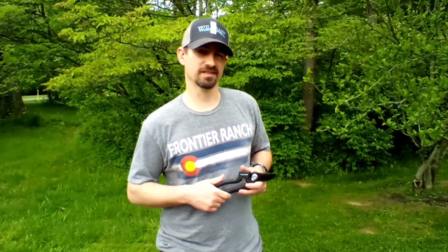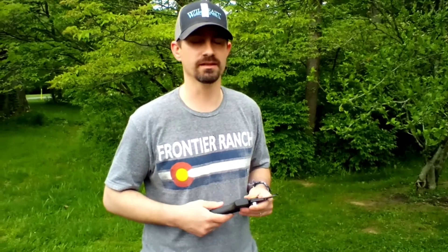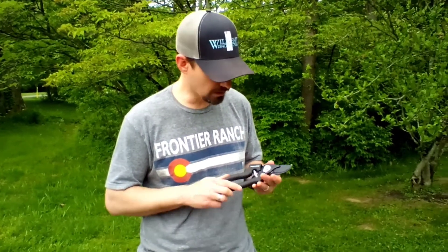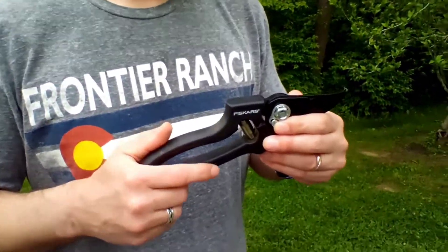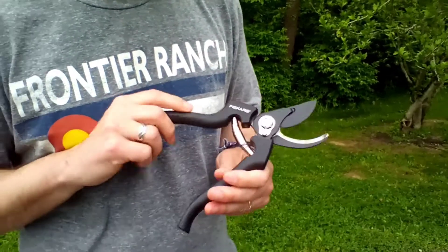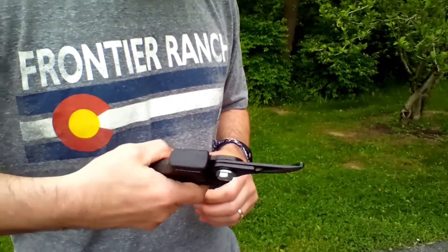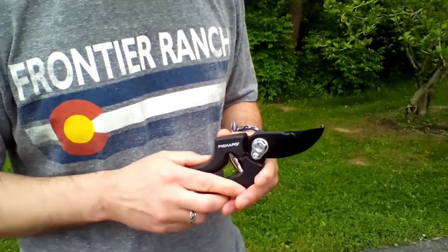The first tool is a Fiskars handheld bypass pruning shear. This should cut up to about an inch in diameter — depending on how green or dry the wood is and how strong your grip is, but recommended for about an inch and under. They have a nice little clip to keep them closed and they spring open really nicely.